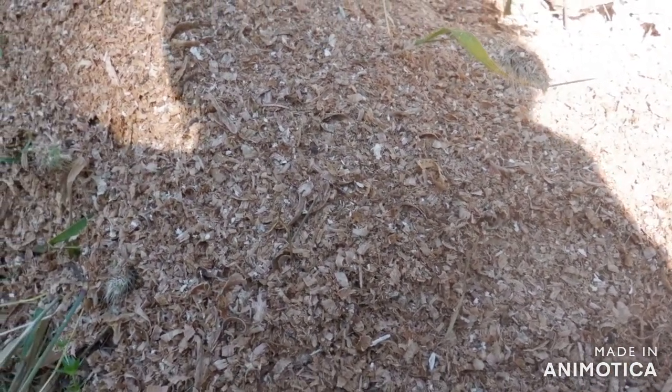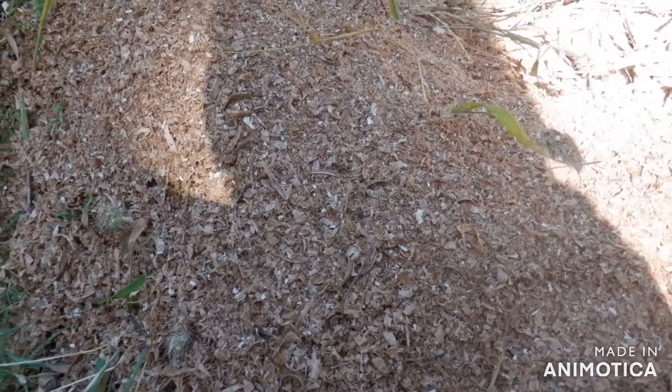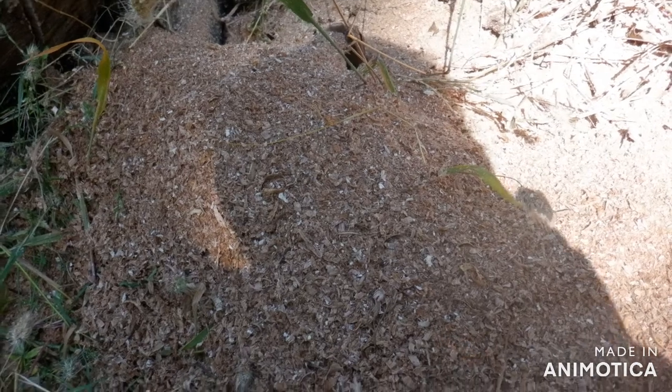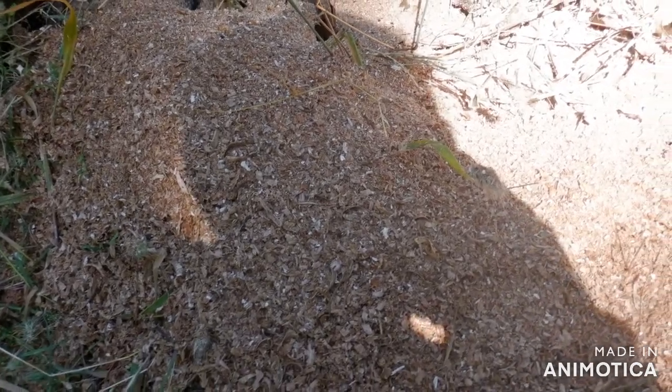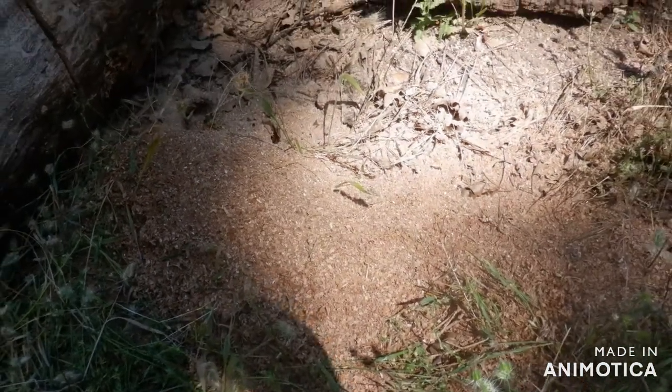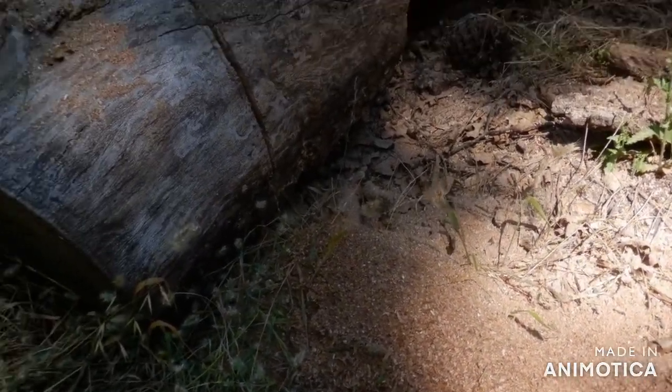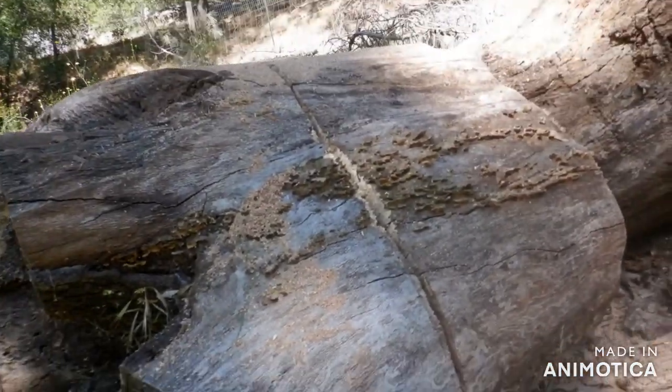The upside is if it lasts twice as long, then it's worth it. I got three chains for about $100 plus a bar for another $35. Wider cut, same good chips — I can't say they're better chips or that it cuts faster.